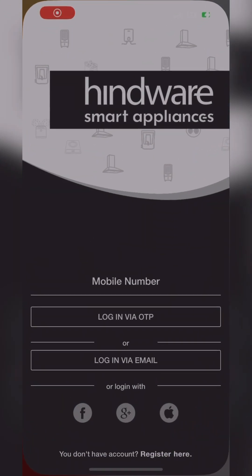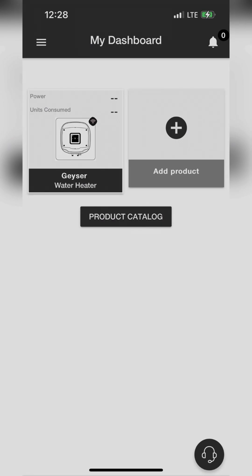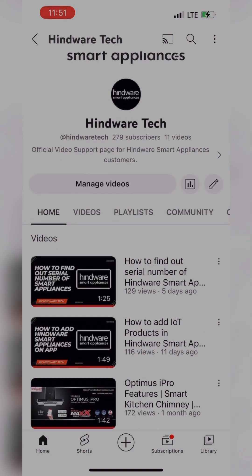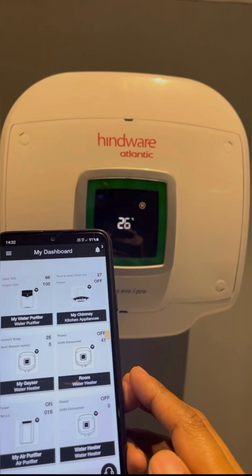First, install and add your product in Hindware Smart Appliances app. If you don't know how to add a product in the app, then check out our previous video, 'How to Add Product First', and then watch this video for IoT Connectivity.